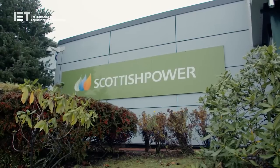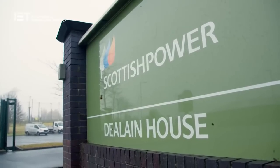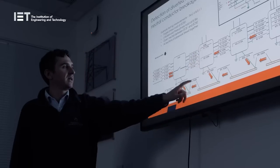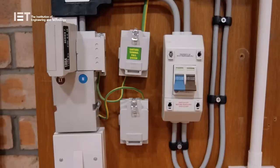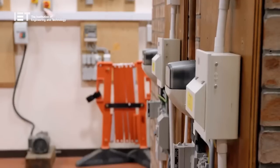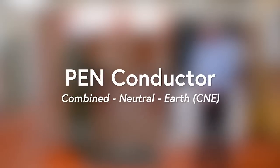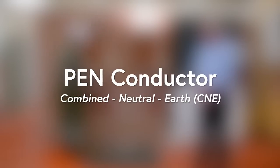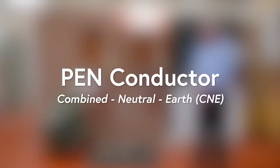The IET are very privileged to have been invited to the Scottish Power Energy Networks Demonstration Centre at Cumbernauld in Scotland. The purpose of this visit is to witness in practice the serious effects of neutral current diversion on a protective multiple earthing network, known as a PME network, should there be a failure such as an open circuit in the protective earth and neutral conductor, known as the PEN conductor. The PEN conductor is more commonly known to distributors as the Combined Neutral and Earth Conductor. Let us first look at what a PME supply is and the function of a PEN conductor.